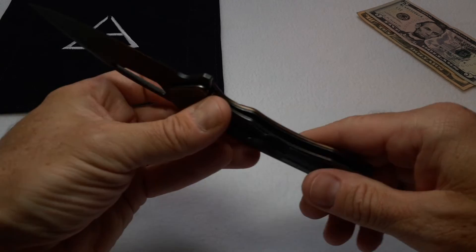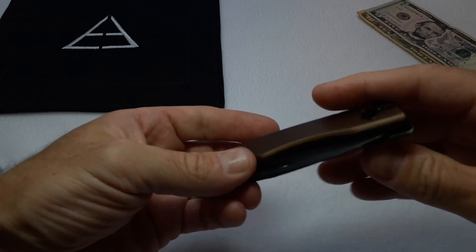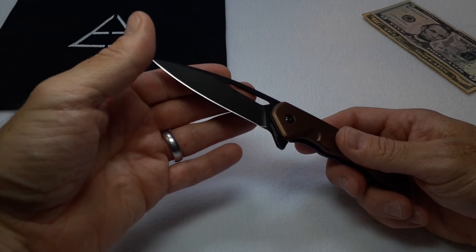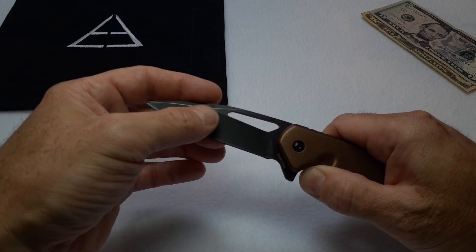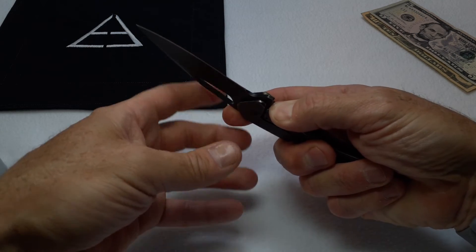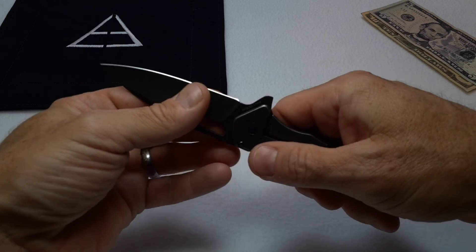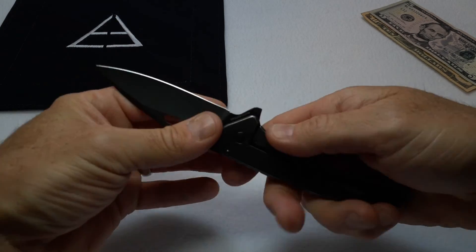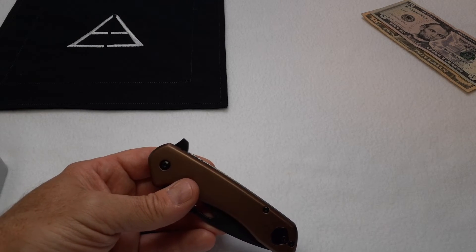Luckily I had spare ceramic ball bearings from a Kaiser in my knife drawer, so I put those in, cleaned everything up, reinstalled the new bearings, and reassembled the knife. I got the pivot adjusted properly to minimize play. I did mess with the liner lock, but if I moved it so it was easy to break, the blade had all kinds of wiggle and wobble. I had to keep tightening it back up until I got it to a place where it's pretty acceptable — there is a tiny bit of blade play, but the knife functions and locks up okay in this configuration.